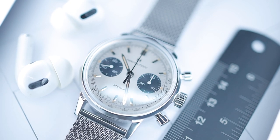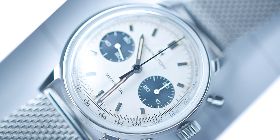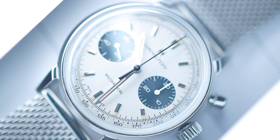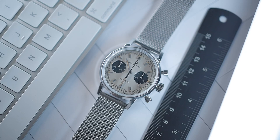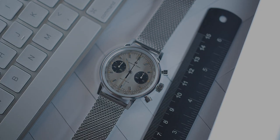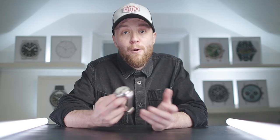The subdial on the left shows running seconds with the one on the right taking care of elapsed minutes. Both feature white printed scales. It's worth noting that because this is a dual register chronograph, it doesn't show elapsed hours or events over 30 minutes. Both the hour and minute hands are pencil style, made from polished stainless steel, and feature the same off-white faux patina lume as the indices. The lume appears to stay visible for a decent amount of time. The main chronograph hand is matte black with the subdial hands in matte white. Overall legibility is good, though slightly better on the black dial variant.